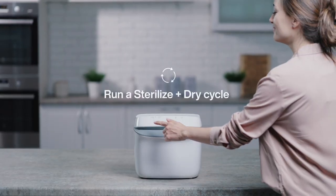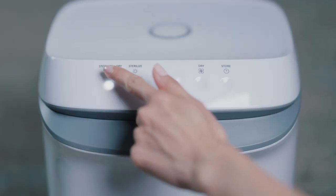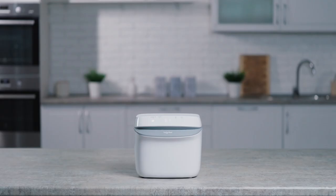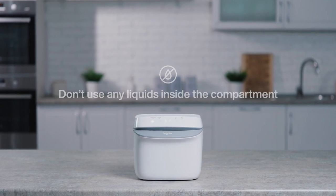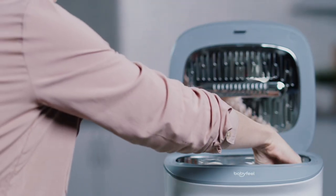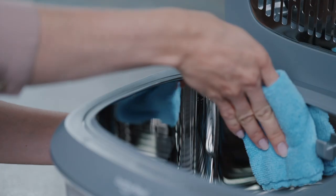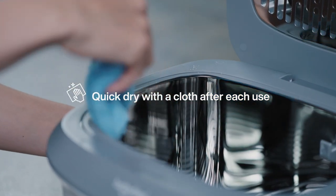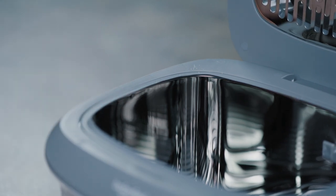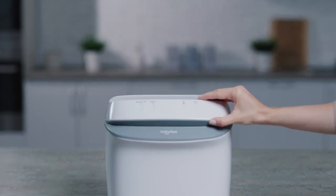Before the first use, we recommend running a full cycle of the Sterilize and Dry mode. Please make sure not to use any water or cleaning agents inside the compartment. We highly recommend giving the inside of the UV Sterilizer a quick wipe down with a dry cloth shortly after each use to remove any watermarks. This will ensure long-lasting effectiveness.